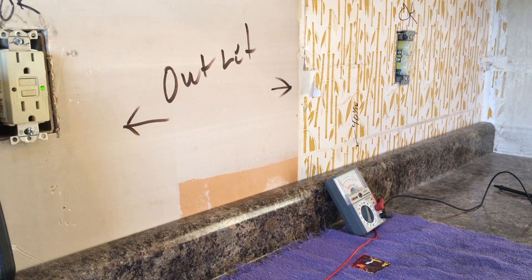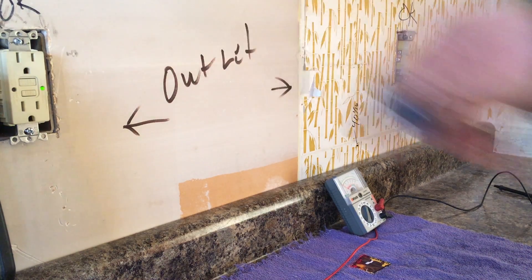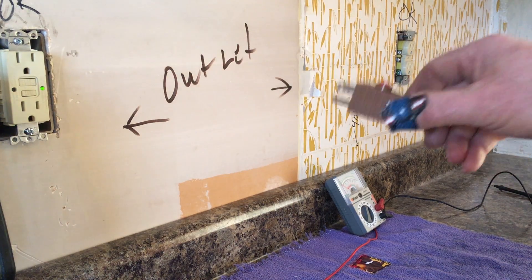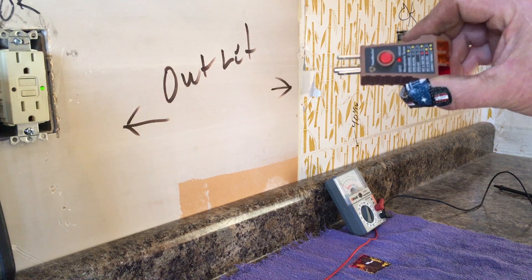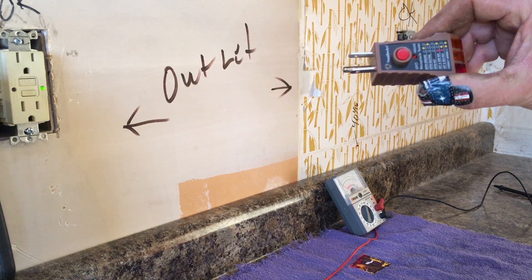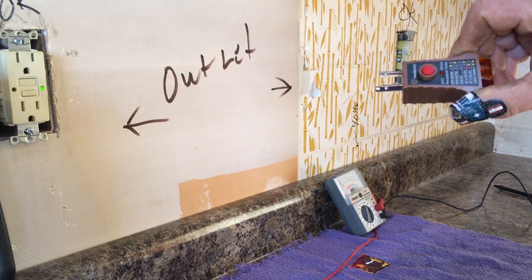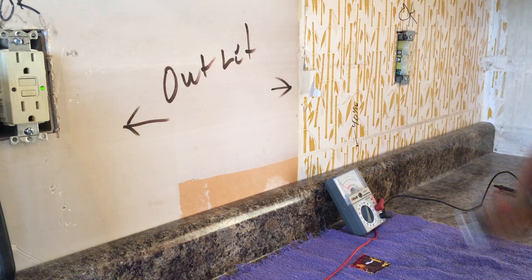According to code, it's not even supposed to terminate in a sub panel — it has to go back to the ground leg in the main breaker panel. You do not have a grounded outlet simply because someone puts a wire on a ground stud and connects it to the box. If you use a simple tester like this, it will tell you that you do not have a grounded outlet, even though someone may have hooked it up with a third wire where it looks like it's grounded. Thanks for watching, have a great day.